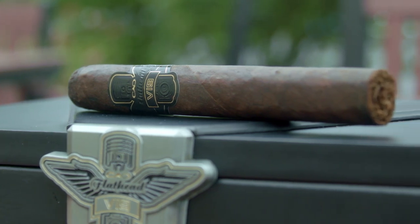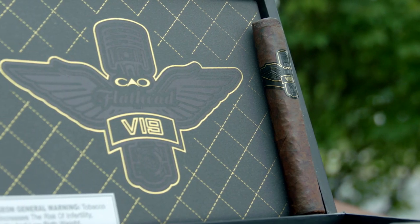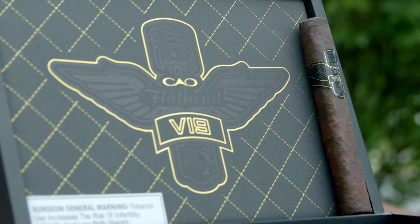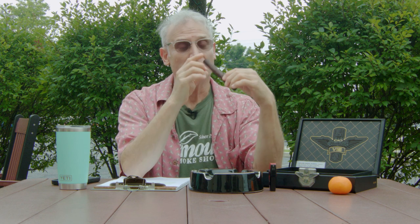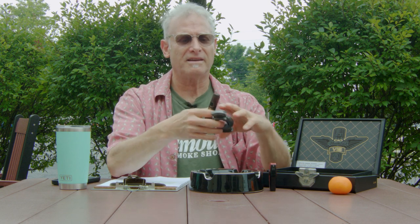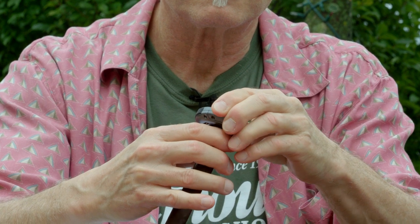We'll get into all the details in a minute, but I just want to take a look at this cigar. It's got a beautiful broadleaf wrapper, it's box pressed — looks like a candy bar, and I hope it tastes like one too. It's got the traditional flathead on it, looks really well rolled, it's firm, and smells kind of chocolatey. It's got a nice aroma, and looking at the foot — yeah, I'm looking forward to this.